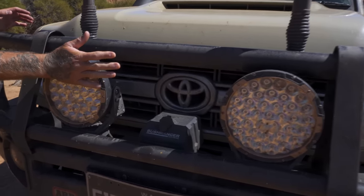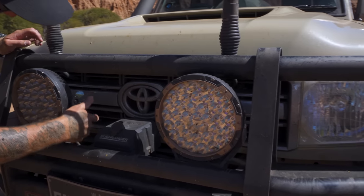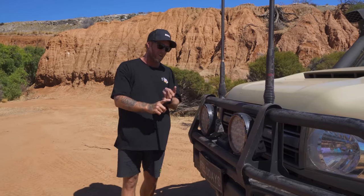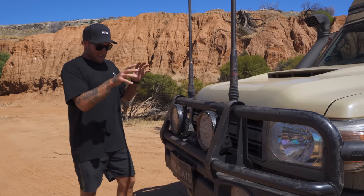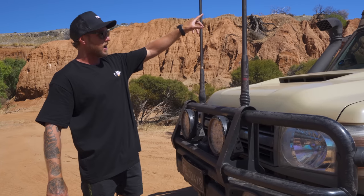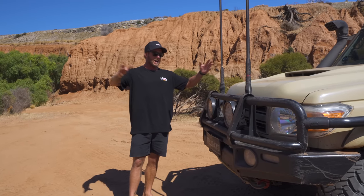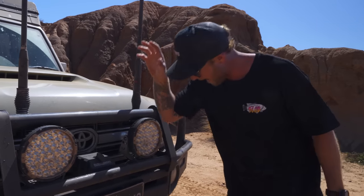Hanging off that front bar we've got these Stedi spotlights — absolute game changers. The mounting system on the car is beautiful, I've never had to change these and they've never vibrated loose on corrugated tracks. These are the only lights on the Troopy — no light bar on top, no side lights — and in my opinion these spotlights absolutely flood the road at night. It's more than enough light.